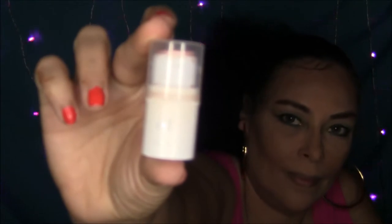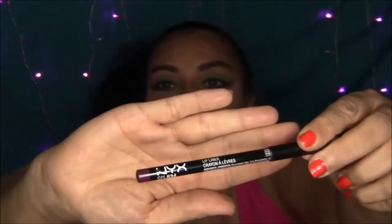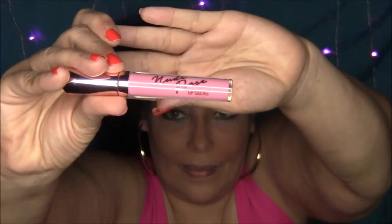I'll also be using the highlighting stick from ELF and the color is Persimmon. For my lip liner I'm using NYX Lip Liner in the color Prune. And my lip gloss is BH Cosmetics Nude Rose Collection Lip Gloss in the color Pixie.